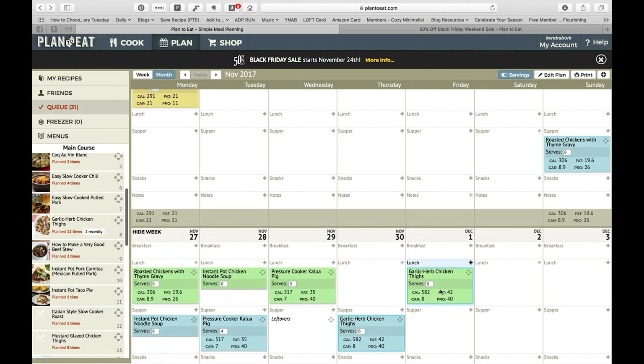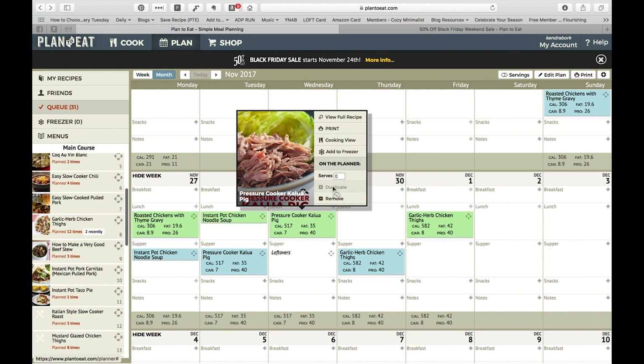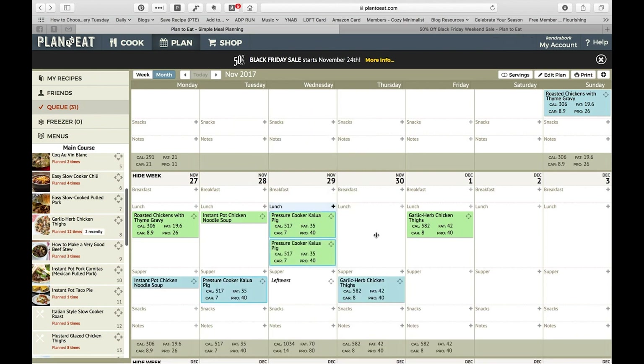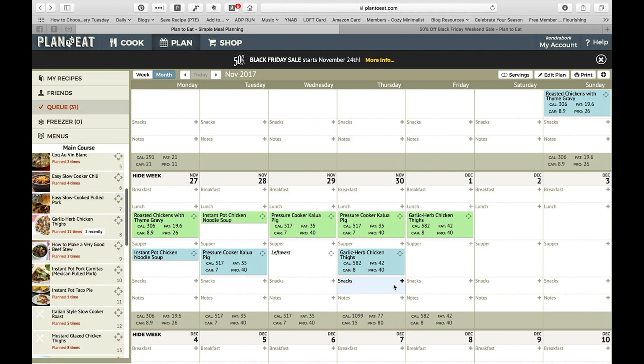I can click on that servings button up at the top just to verify — pretty much everything at lunch is zero. The reason I like making sure the nutritional information is included is because it keeps a running total of the nutritional information at the bottom. So if all your recipes have nutritional information, it will add everything up. The recipes I have here don't all have nutritional information, but for the ones that do, you can see the total.